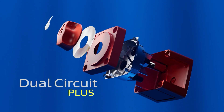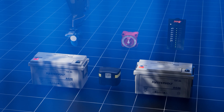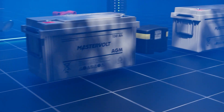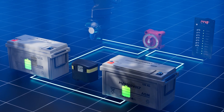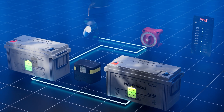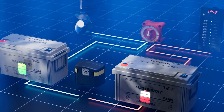Featuring a dual circuit plus battery switch and an automatic charging relay, these kits ensure both starter and house batteries receive charge by automatically connecting them when the engine's running. And when the batteries begin to discharge, the kits isolate them to prevent unintentional power loss.